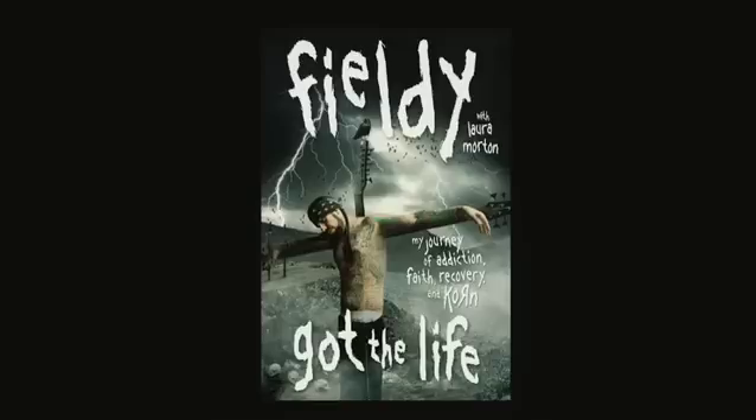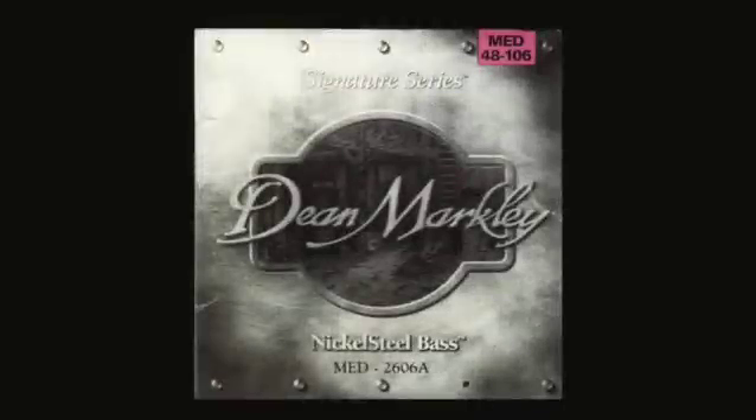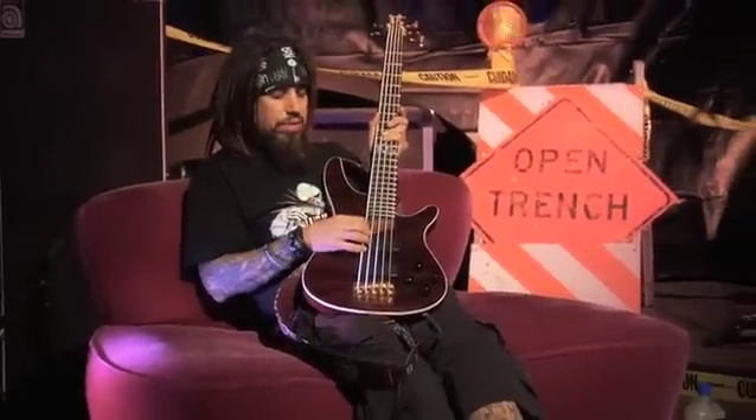I'm actually putting a book out called Got To Life. This is my 10 year anniversary bass, K5. My heads I've been using forever — the Mesa Boogie 2000s. I've used 810s. Dean Markley strings because they're bright and they stay bright for a long time.